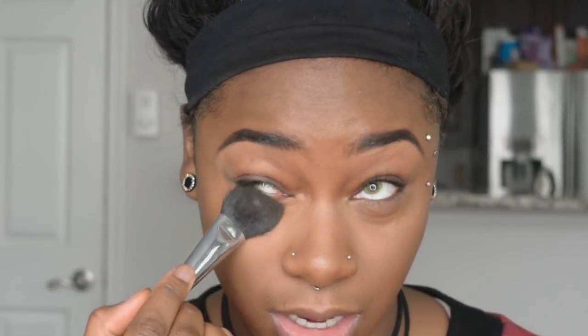Now I definitely want to make sure that we go in and set our concealer. So instead of putting powder all over my entire face, all I'm going to do is set where I normally get oily, which is my T-zone — my forehead, down the bridge of my nose, my chin, and a little bit around my nose. I'm just taking a flat powder brush and really pressing that underneath the eye to make sure the concealer is set in place.